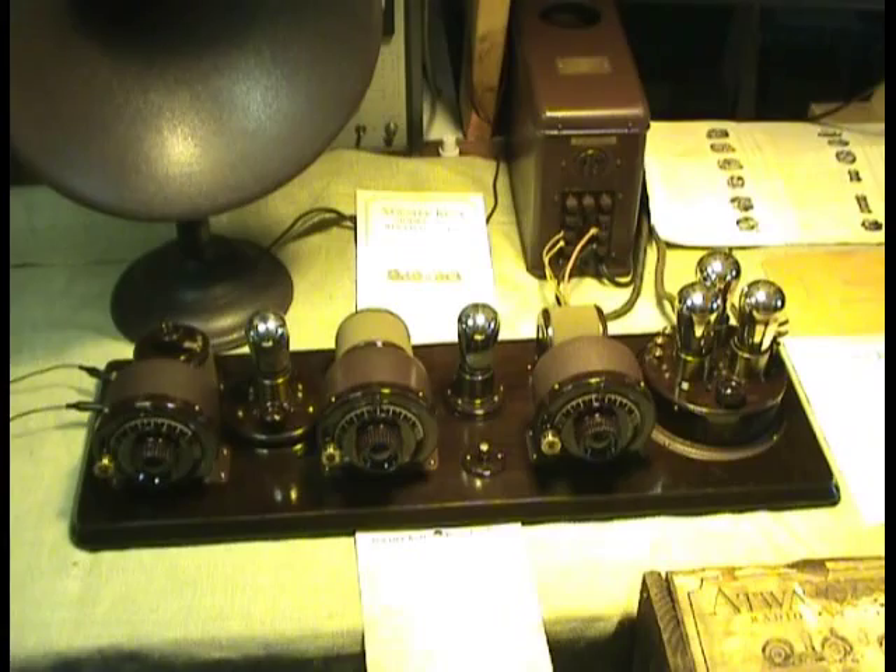Good morning. Today is Tuesday, June 8th, 2010, and this is being filmed at a location in Old Shing Cracker, Vermont. You're looking at a working Atwater Kent breadboard, model 10C, series 4700, which will be listed on eBay in the very near future.